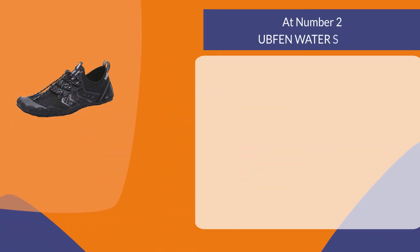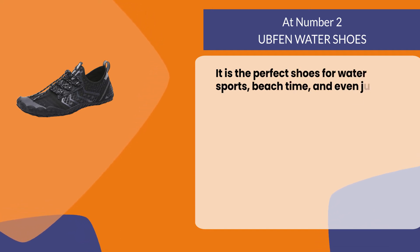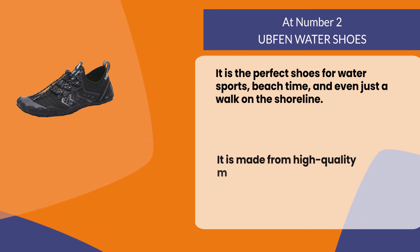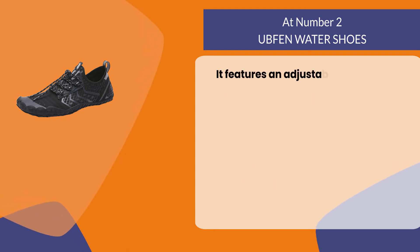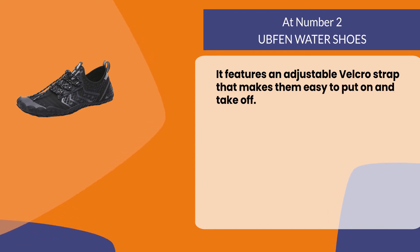At number two, Upfen water shoes. They are the perfect shoes for water sports, beach time, and even just a walk on the shoreline. They are made from high quality materials that are both durable and comfortable to wear. They feature an adjustable velcro strap that makes them easy to put on and take off.